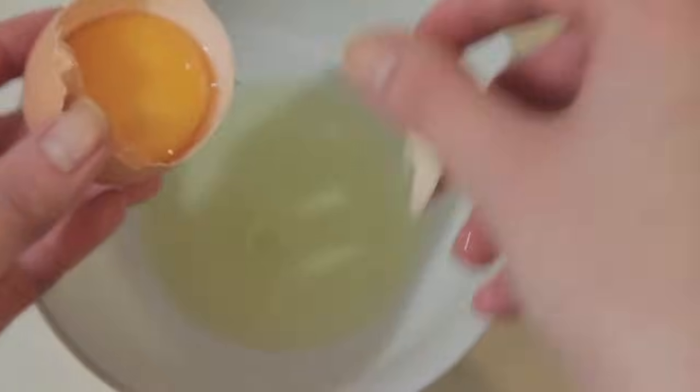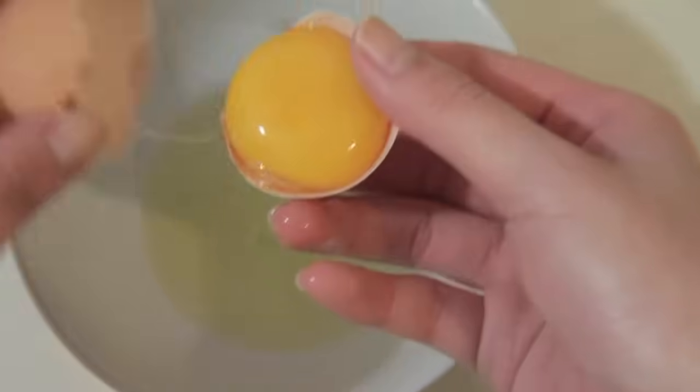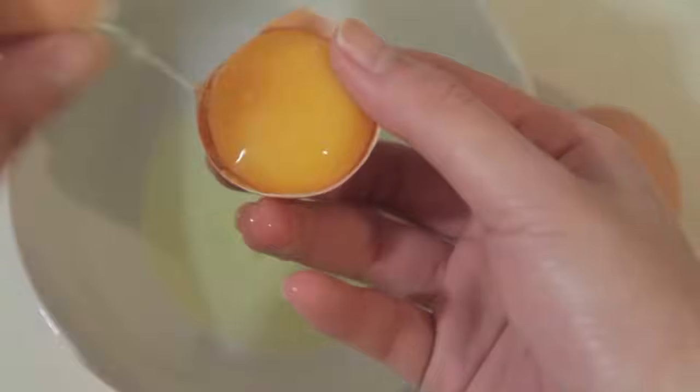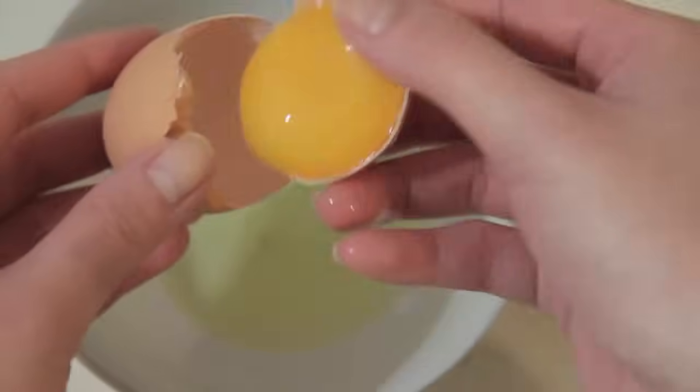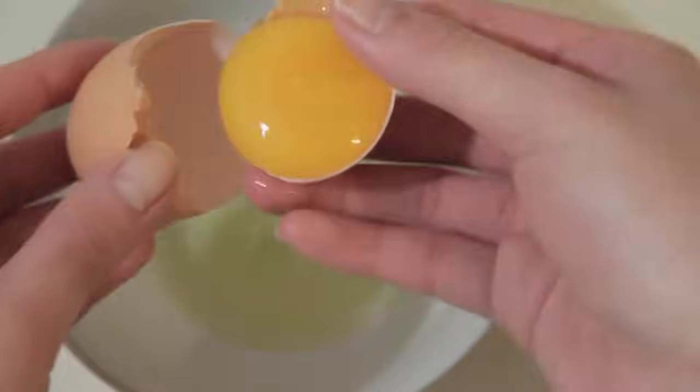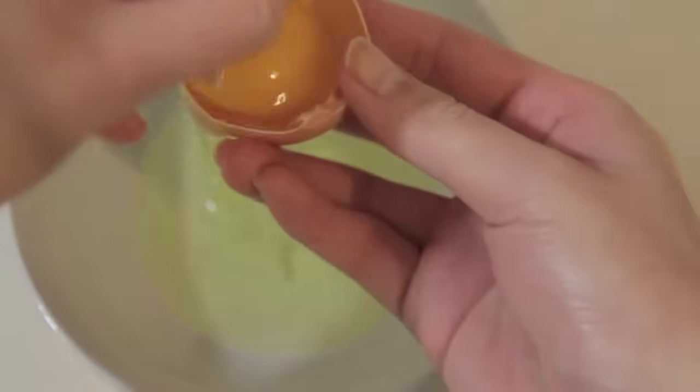A general rule of thumb is that when making meringues, for every egg white that you use, you want to make sure that you use at least a quarter cup of caster sugar. It is also very important that your sugar is a superfine type of sugar or caster sugar. If not, you want to process that in a food processor for about 30 seconds before you incorporate it into your egg whites.